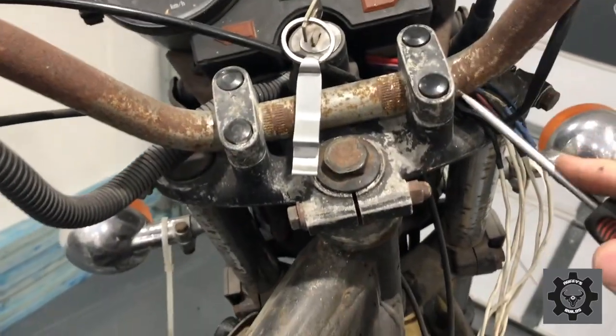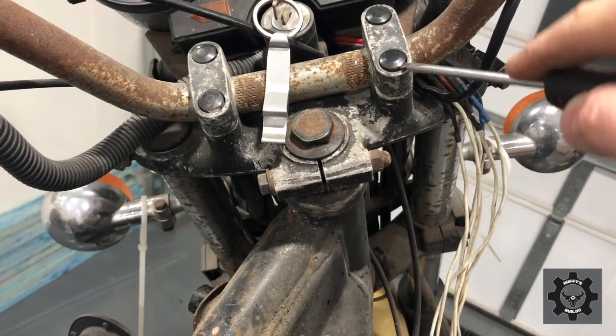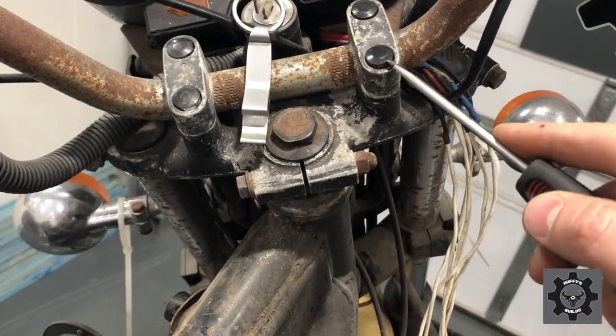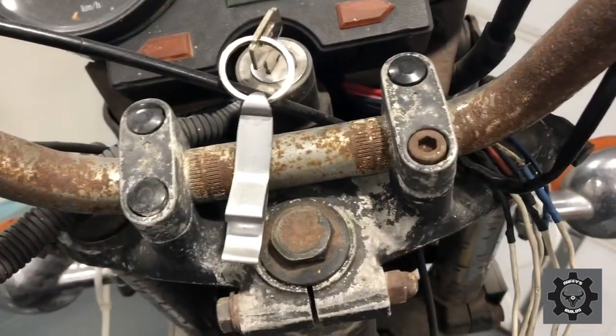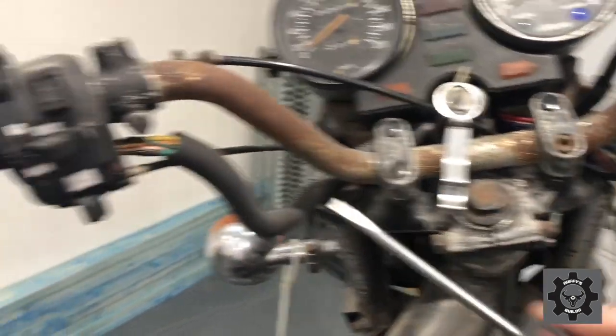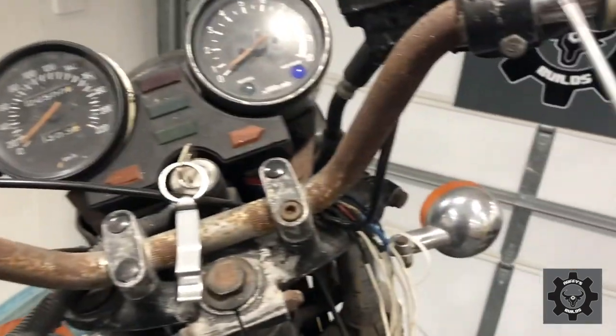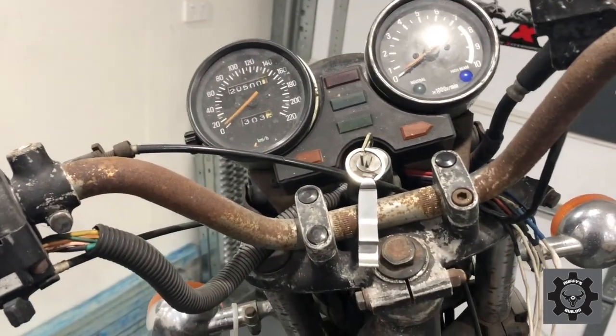Okay, so we want to get these bars off. We've got four bolts here that we're going to have to undo - underneath these little rubber caps. Allen key head bolts, so I'm going to get those out and remove these bits off the bars, and I'll be back to you in just a second.